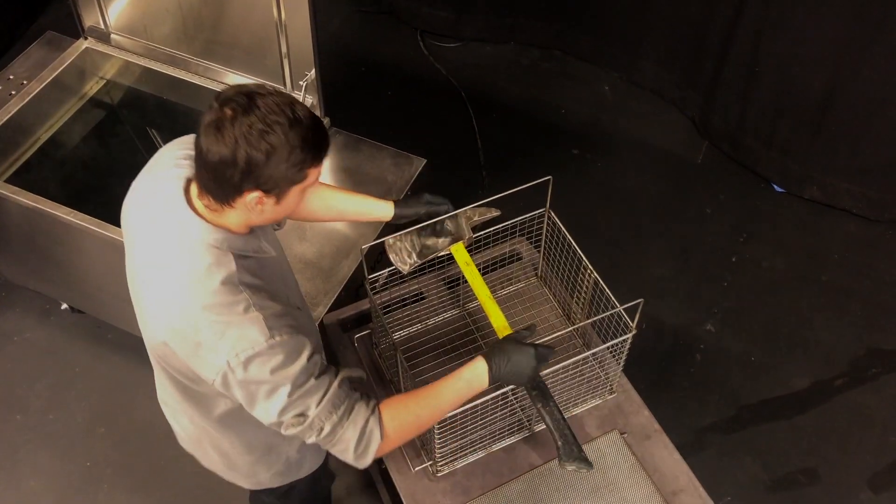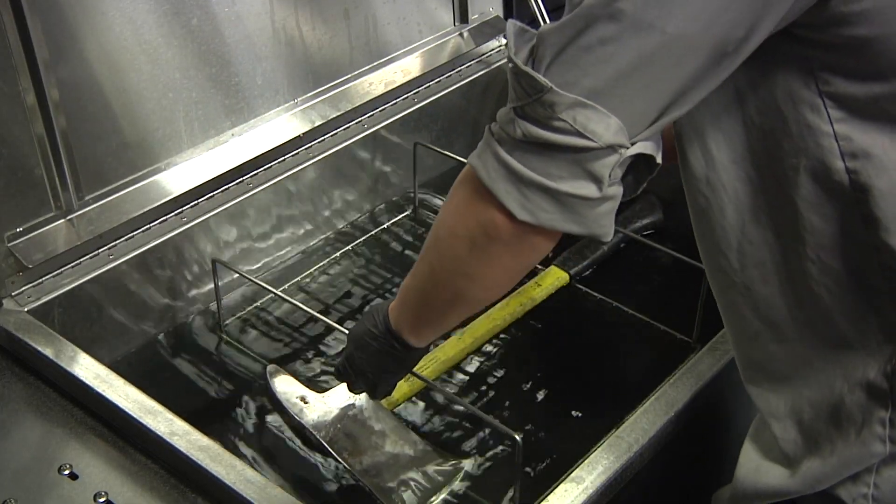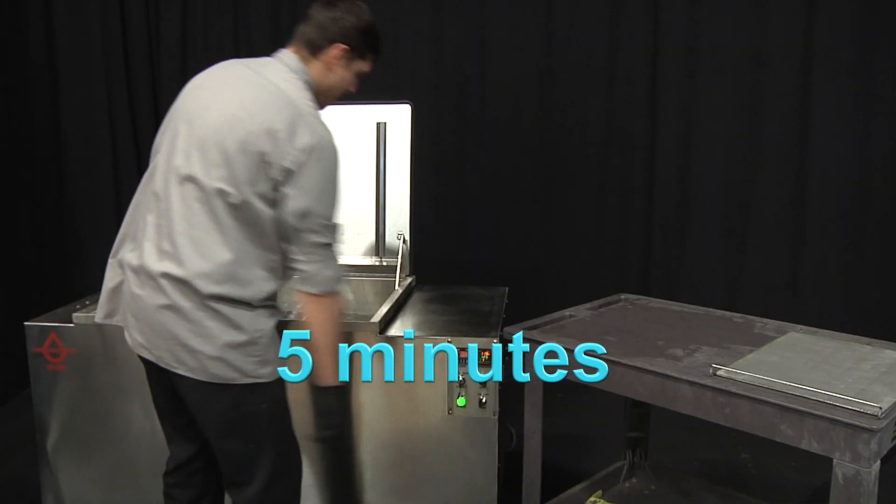To clean an axe, put the axe on top of the shallow basket right below the handles and put it into the cleaning tank. Operate the ultrasound for approximately 5 minutes.